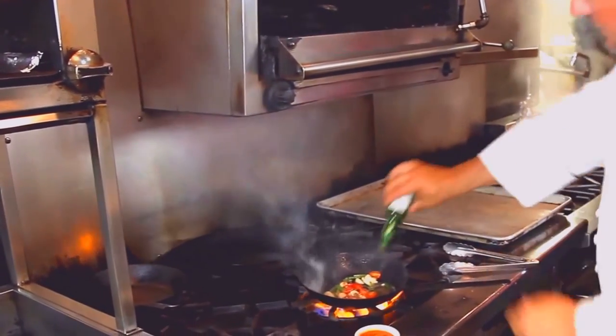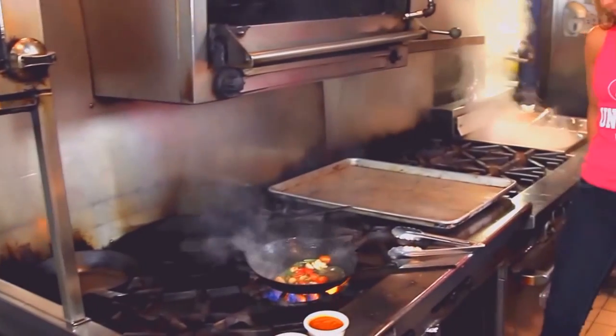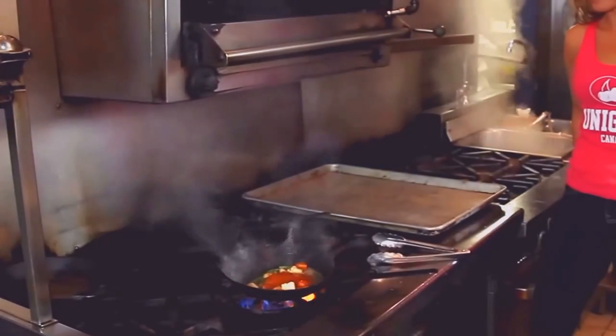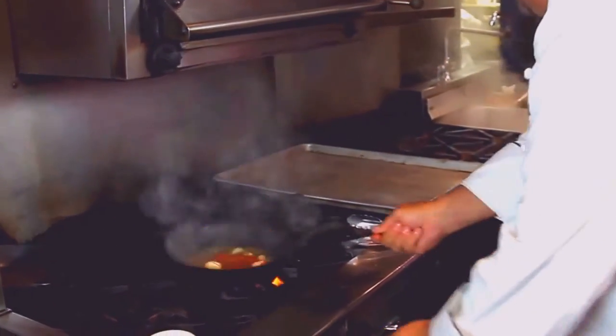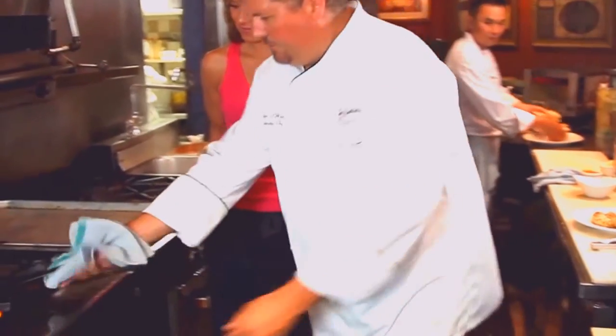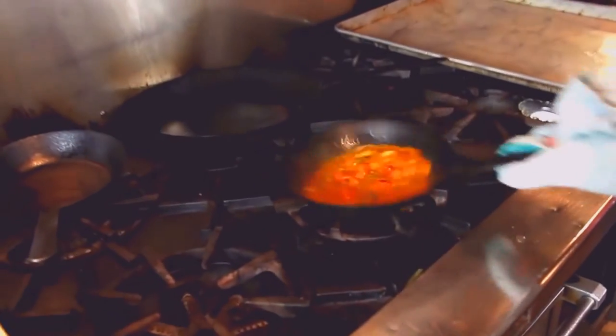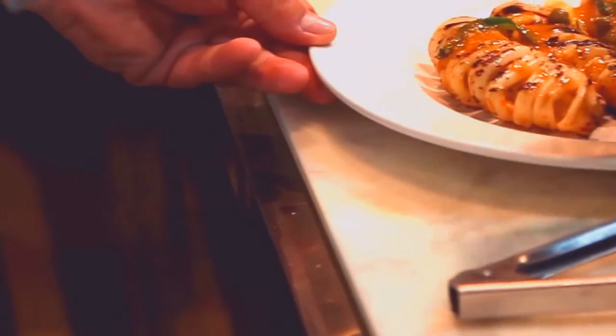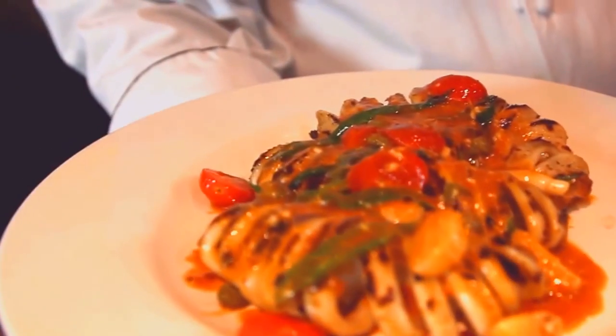I'm going to add our special Creole sauce and a little cube of butter to that sauce. I'm going to turn it down a little bit and set the calamari up on the plate. We'll just finish our sauce up here and get that nice richness. Then we're just going to pour it over top of the calamari like so — grilled calamari. The sauce just goes right in on the calamari.